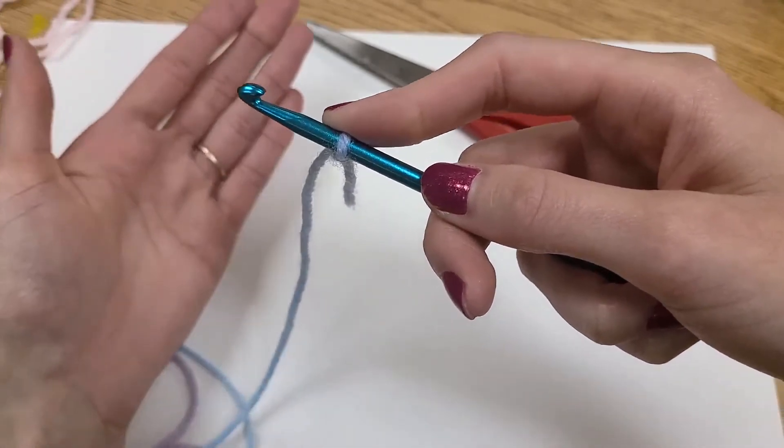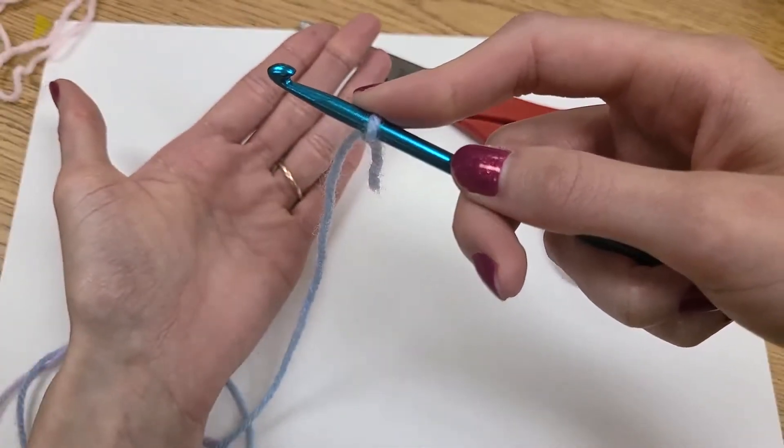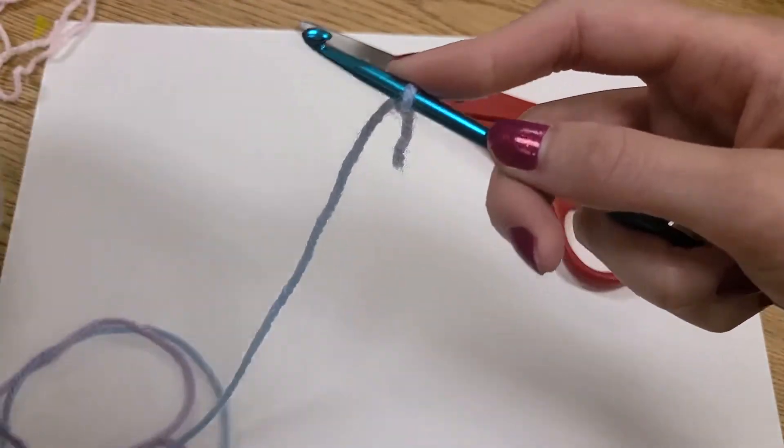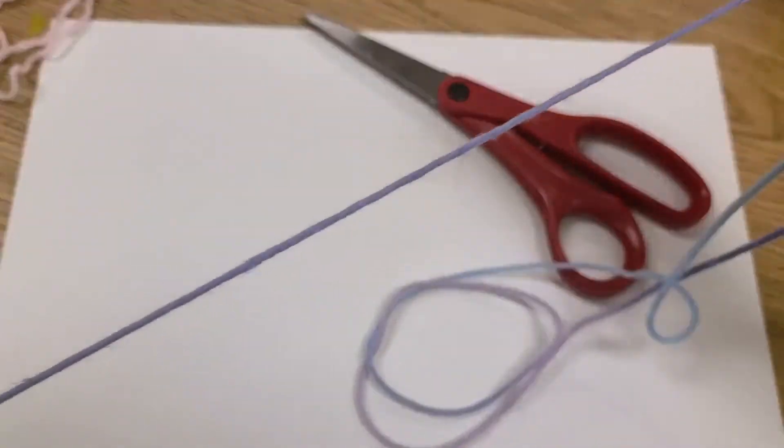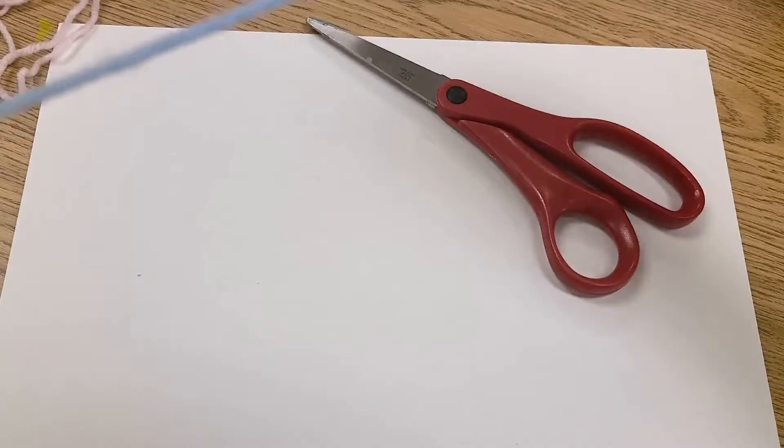Now this is where your left hand comes in. Your left hand controls the tension that's coming from your yarn. Because if I pull a ton of this yarn free and I pull too hard, I'm going to end up with way more than I want.